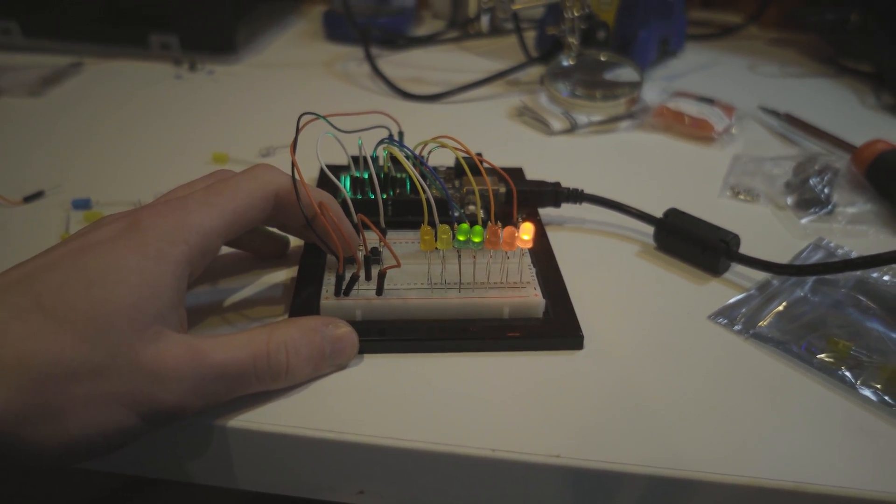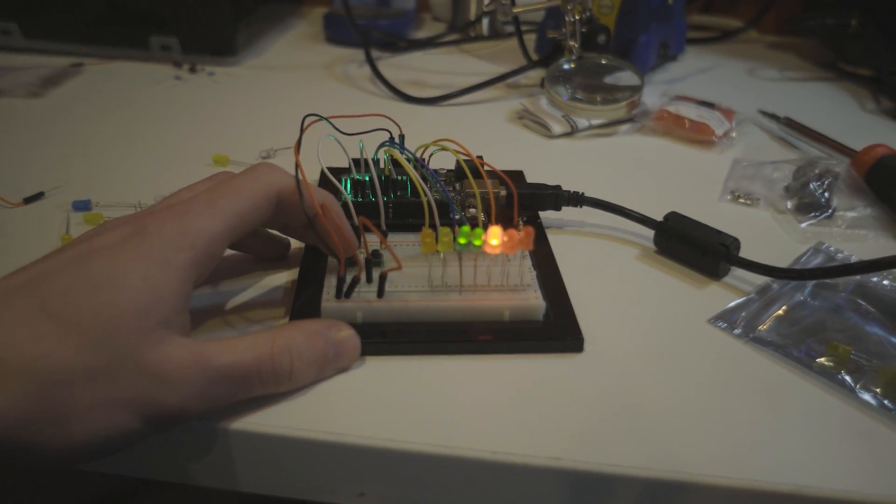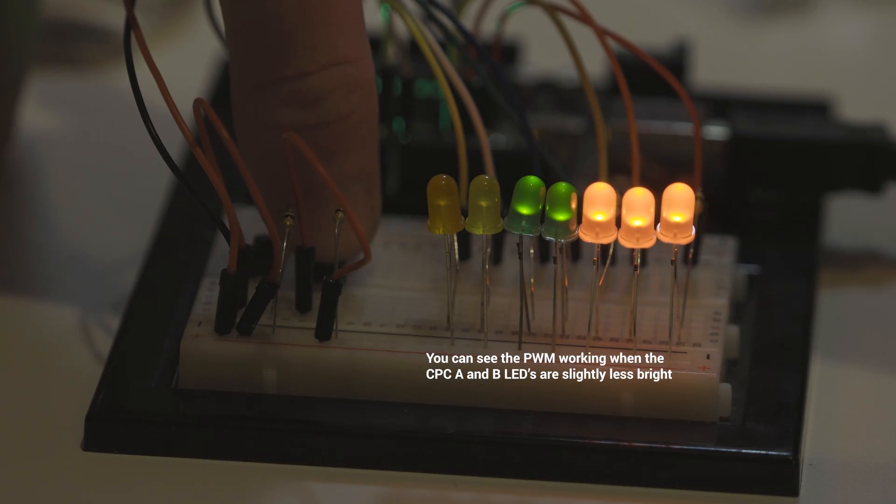Initially I didn't have the CPC-A and CPC-B PWM functioning, but I quickly added that in afterwards. It took a little bit of extra work, but nothing major.